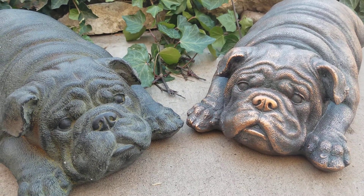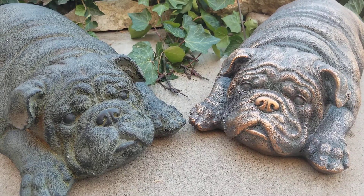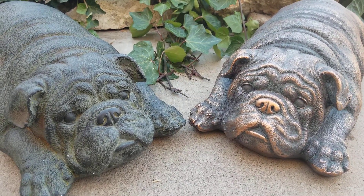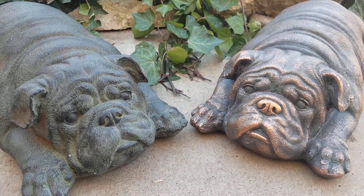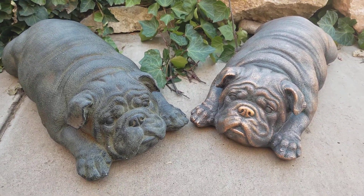Jennifer with City Farmhouse Antiques, and I am here with this week's find of the week — these little chunkers. Who doesn't love bulldogs? Those of us that are dog lovers, I thought would really get a kick out of these.